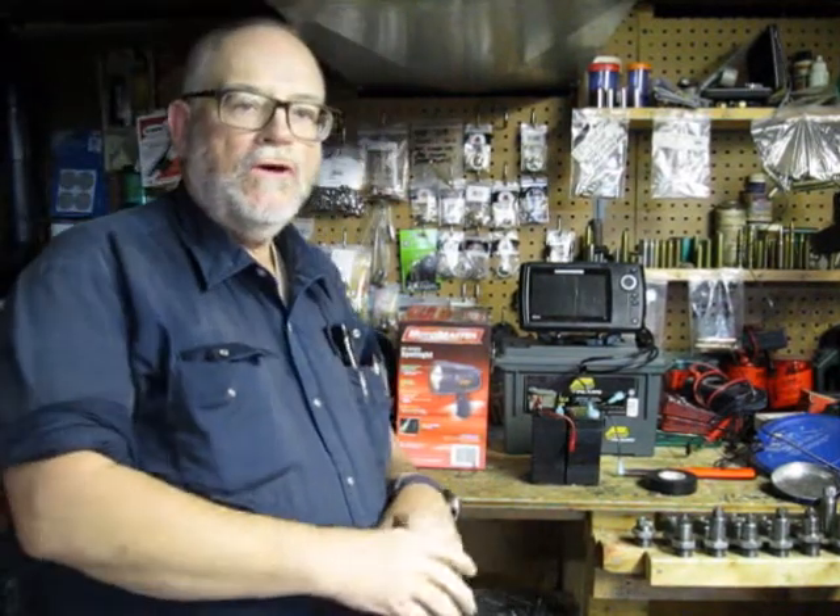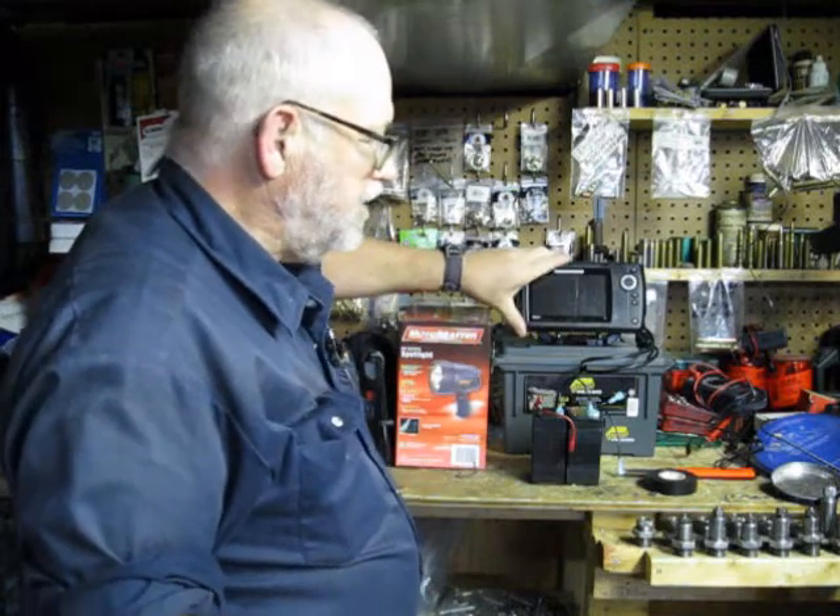Hi, it's Rick. I'm going to show you how to make up a portable battery pack — 12 volt, around 9 amps in this case — for any of your power equipment like your portable fish finders that you make up.